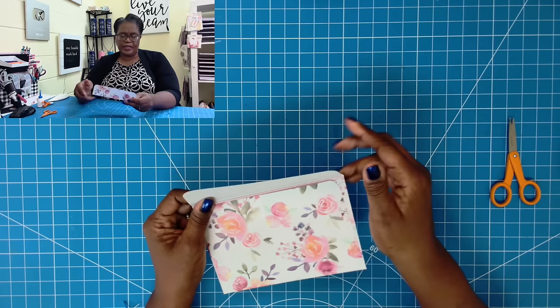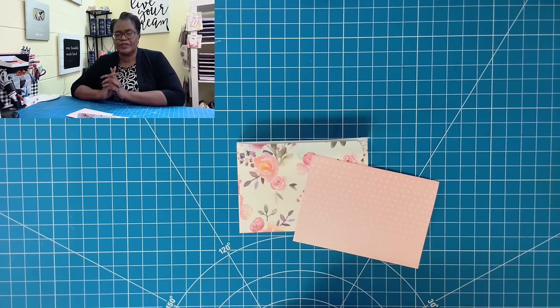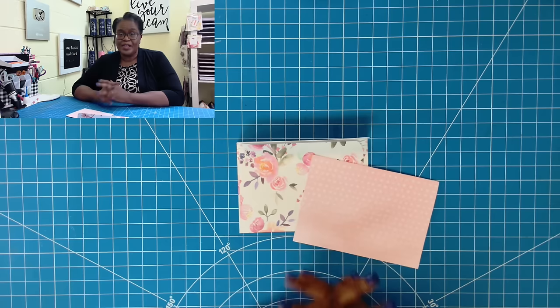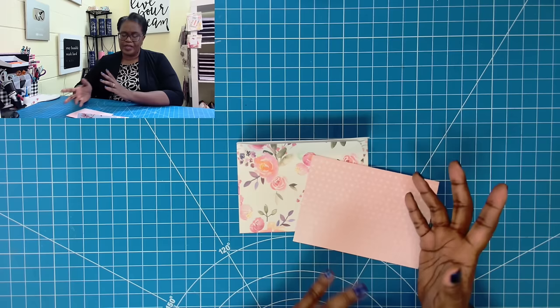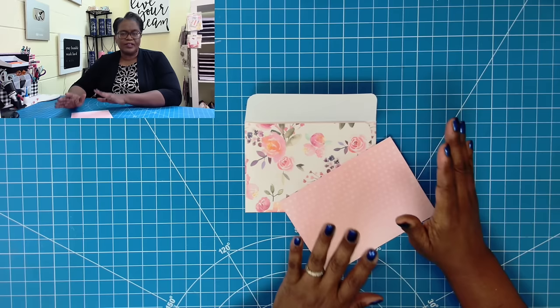I would seal it using some double stick tape or my trusty repositionable adhesive. That is generally the formula that I use when I'm making my envelopes. There are dozens of ways — probably hundreds of ways — to make an envelope, but this is the process that I generally follow when I am hand cutting my envelopes. Now, if you're making a large card, you might have to piece some papers together or use sheet paper to get the sizing for the envelope that you need. I hope that this has answered the question of how to make an envelope to fit almost any card size.